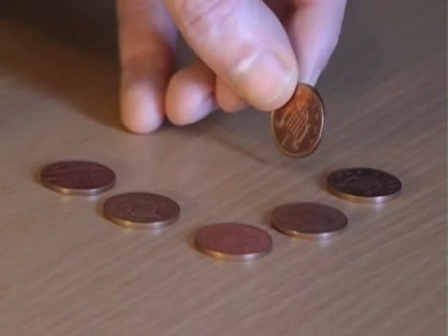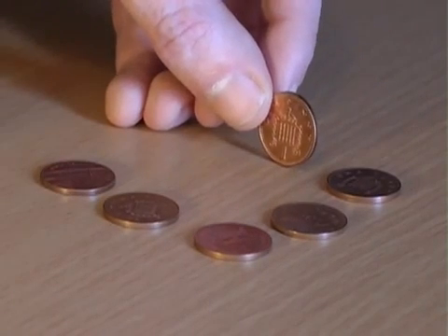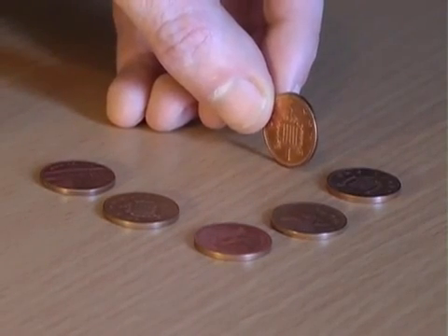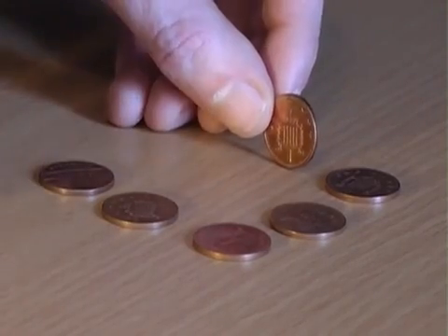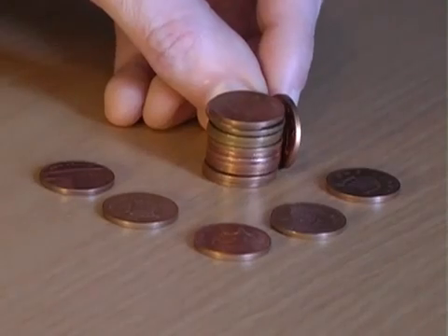For this bet, explain that you're going to place a penny on its edge and ask how many other coins you need to stack up to reach the height of the penny. Maybe five, maybe six? In fact the answer is a surprising 12 coins.